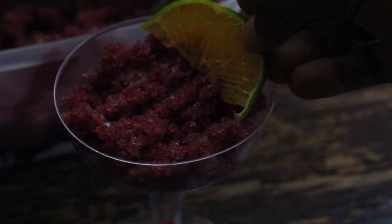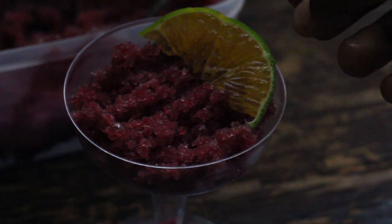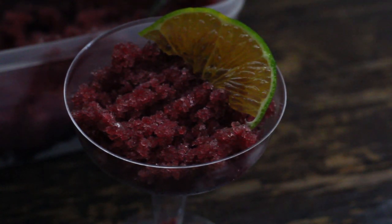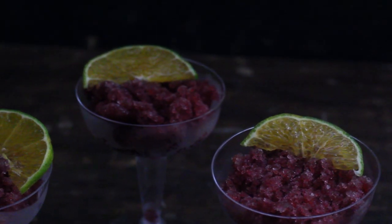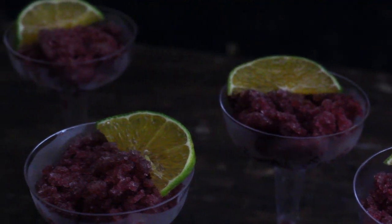If you don't really like frozen drinks, then as soon as it has cooled down you can just have the juice and it will be perfect as well. Thank you for watching this video.